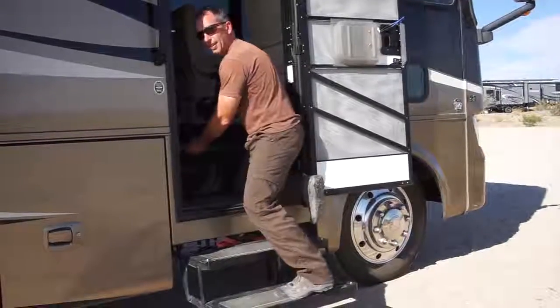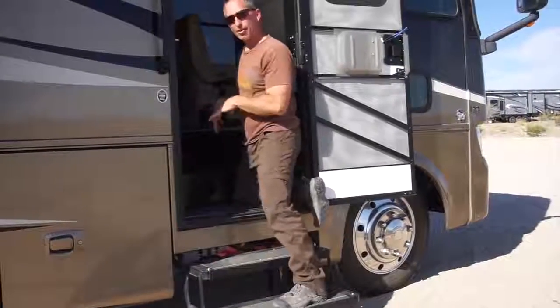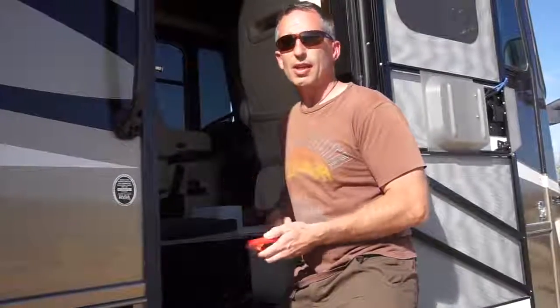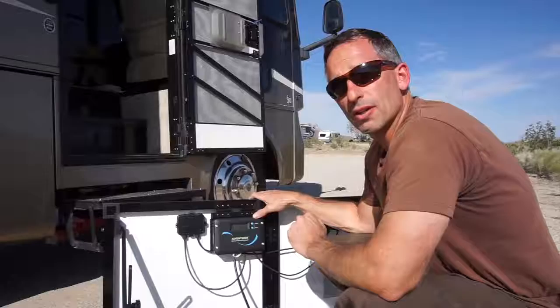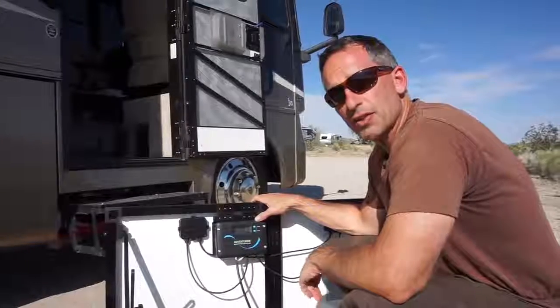In our RV the batteries are in the stairwell. I pull out the access panel from our stairs and the batteries are right inside. I put the alligator clips up underneath, reach down and grab them from the top, connecting the black one to the negative terminal first and then the red one to the positive terminal. Now that we're hooked up to the battery, let's look at what the charge controller is saying.